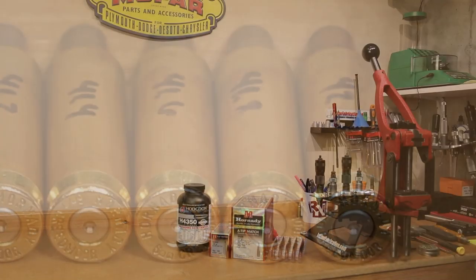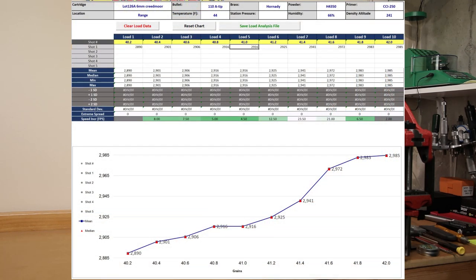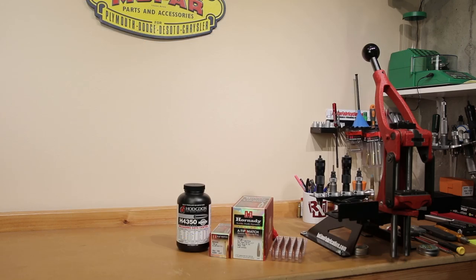When we picked a load and shot the 153s in 6.5 Creedmoor, they shot really well — basically all into one hole, though that was only a five-shot group. Overall, I'm pretty sure these are high quality projectiles and they're certainly charging for a high quality projectile. We were shooting at 44 degrees Fahrenheit, 66% relative humidity, so our density altitude was 241 feet. To give you some quick statistics on the weights so far, out of the 20 rounds we've loaded, the lowest weight was 109.88 grains and the maximum was 110.06 grains — pretty much a 0.2 grain extreme spread from top to bottom.